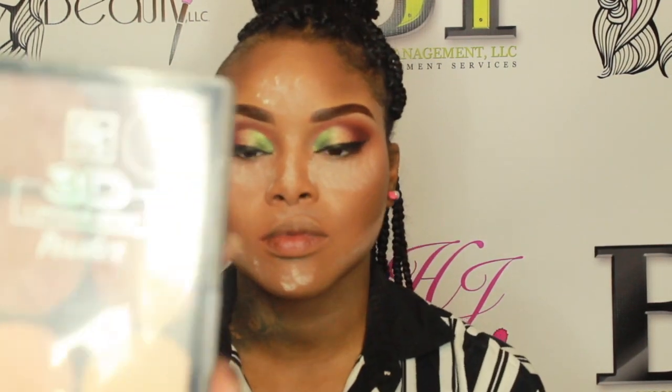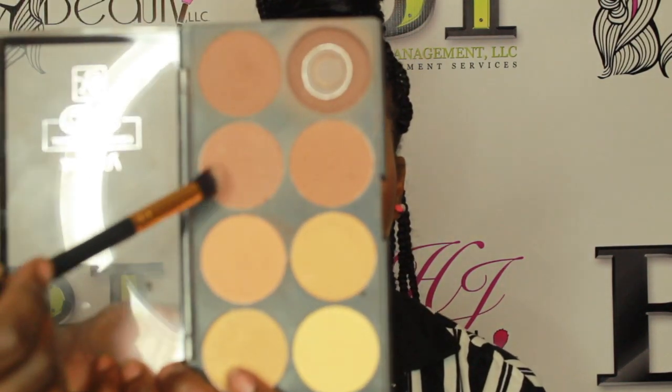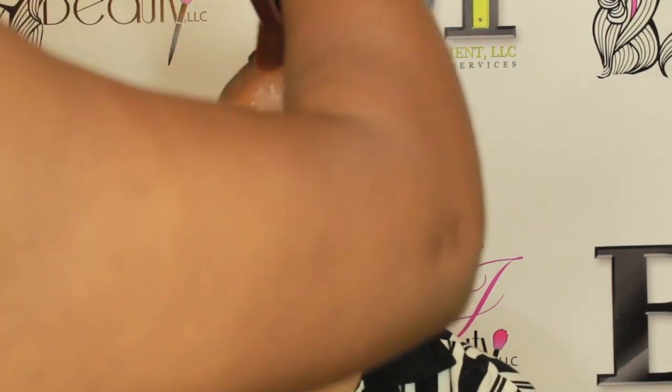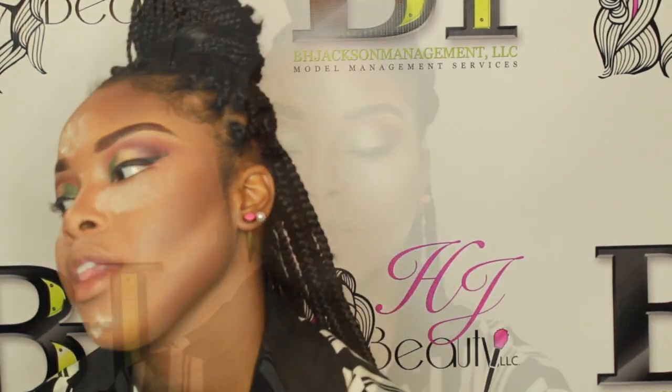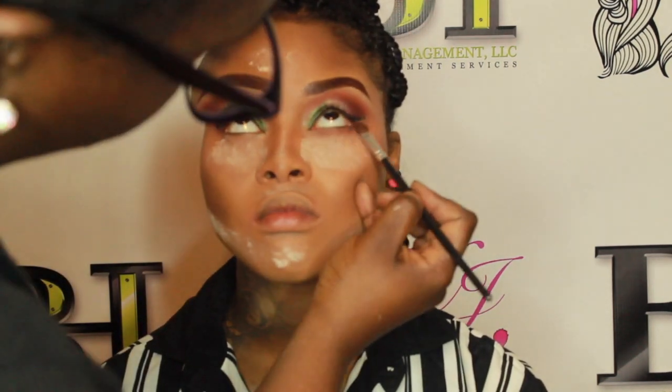Now I'm going in with the Ruby Kisses 3D Contour Palette to contour her face and nose. I didn't use the Black Opal around her nose because it was too dark and would've looked too harsh. So I use the powder from this palette to contour her nose after applying setting powder, just to be sure I'm contouring exactly what needs to be contoured.